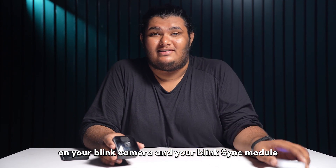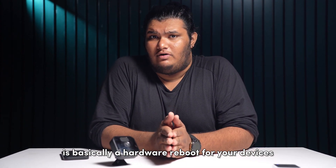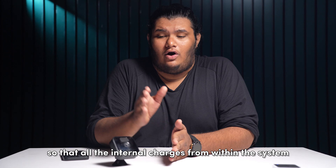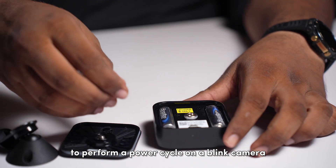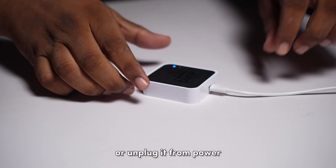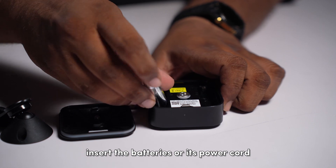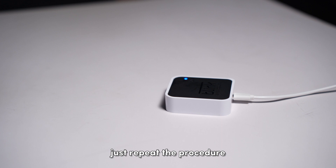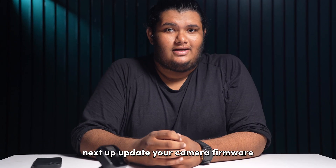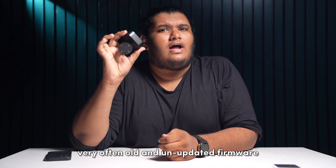The next thing to do is to perform power cycles on your Blink cameras and your Blink sync module. A power cycle is basically a hardware reboot for your devices so that all the internal charges from within the system can be reset. To perform a power cycle on your Blink camera, remove its batteries or unplug it from power and let it sit for about a minute. Then insert the batteries or power cord and let it sit for about a minute again. Repeat the same procedure for your Blink sync module as well.